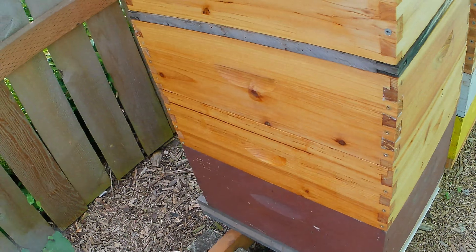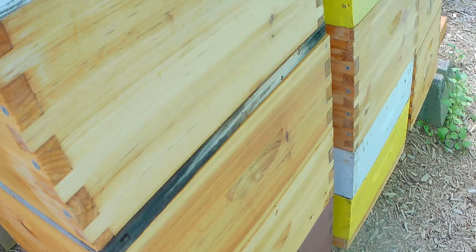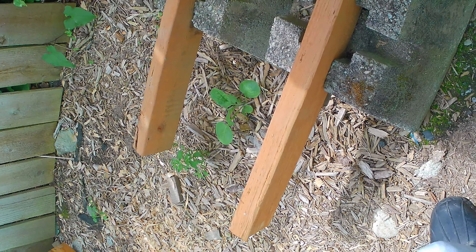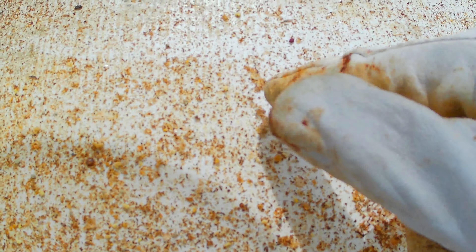First I'm going to check the bottom board real quick. Nothing too out of the ordinary... I wonder what that is. That's a wax moth. So that's something to keep in mind. I'm going to have to check all my hives for those little bastards.